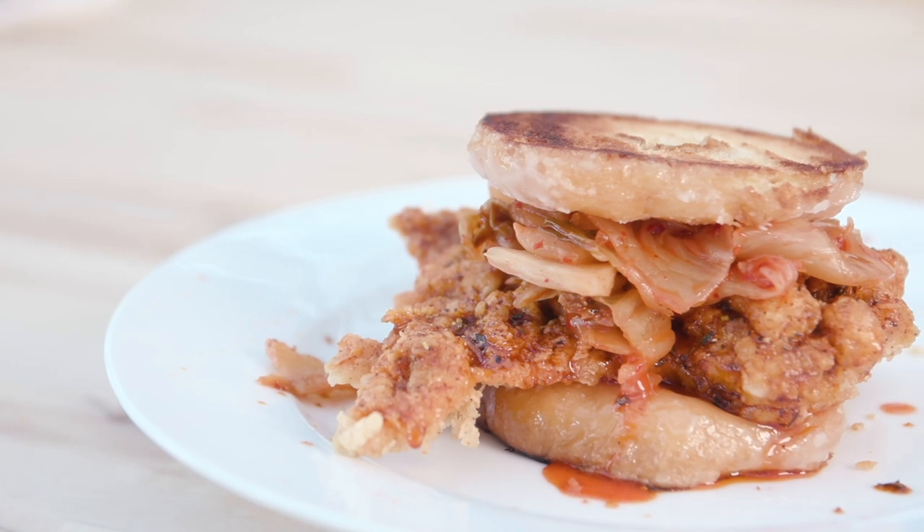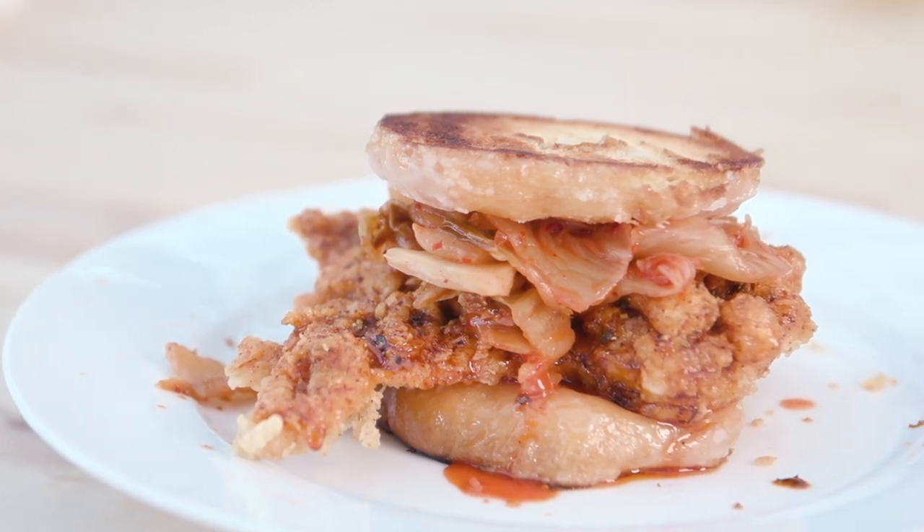I don't know what to say about that other than try it. For links about the spice rub and the recipe, check out the description below. Stick around and watch some more Camp Chef videos where we're cooking with you. Thanks, guys.